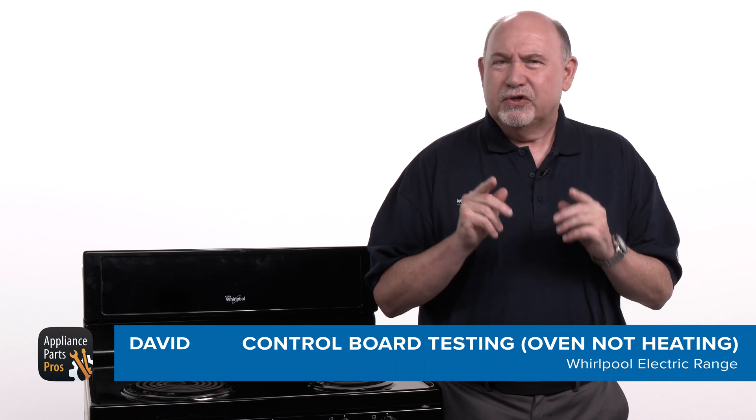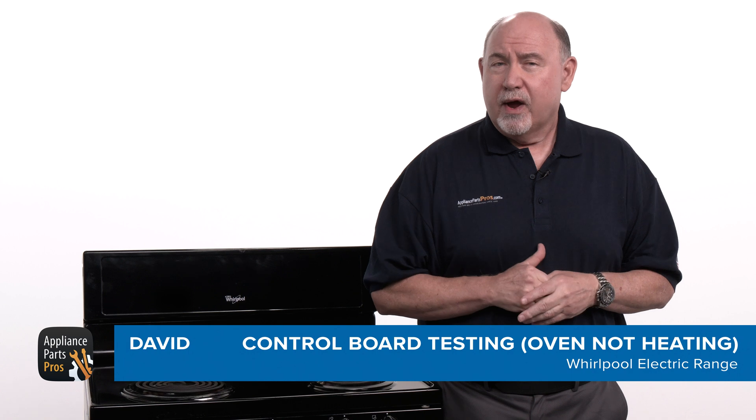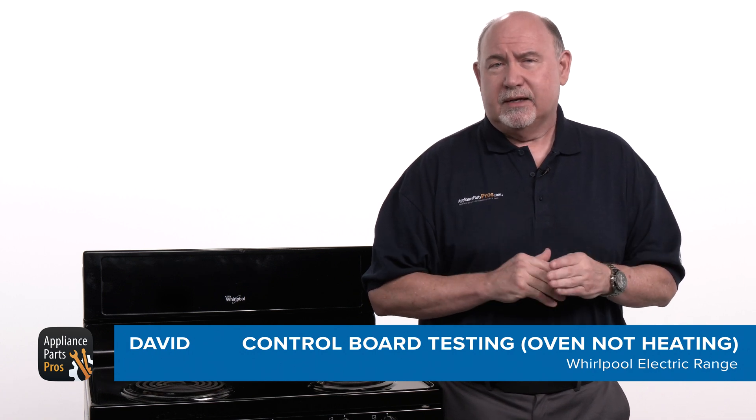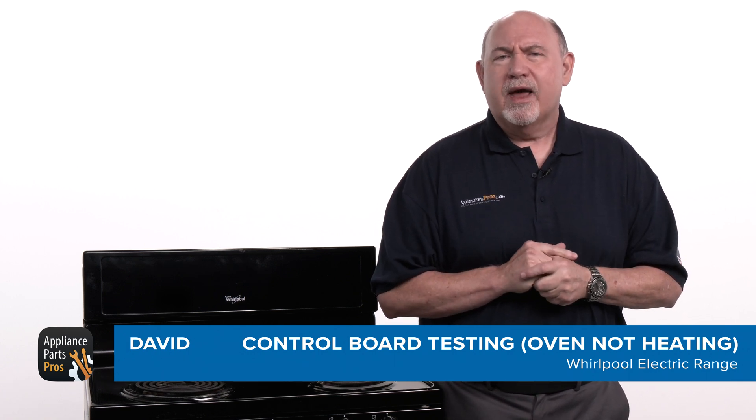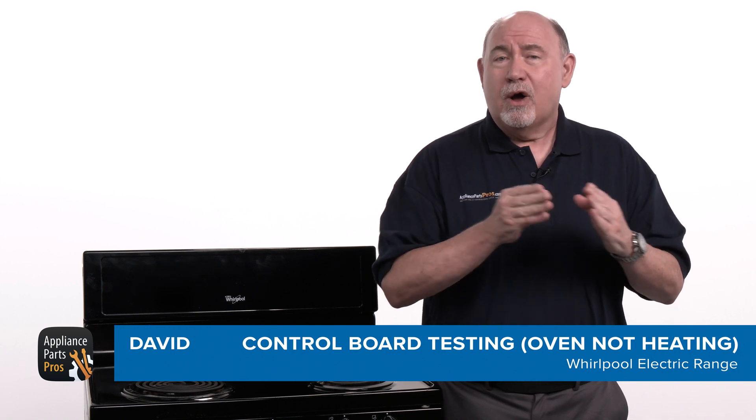Hey, this is David. Today I'm going to show you how to test the oven control on an electric Whirlpool range with an oven that won't heat. The oven control regulates the temperature inside the oven by turning the heat on and off as needed.